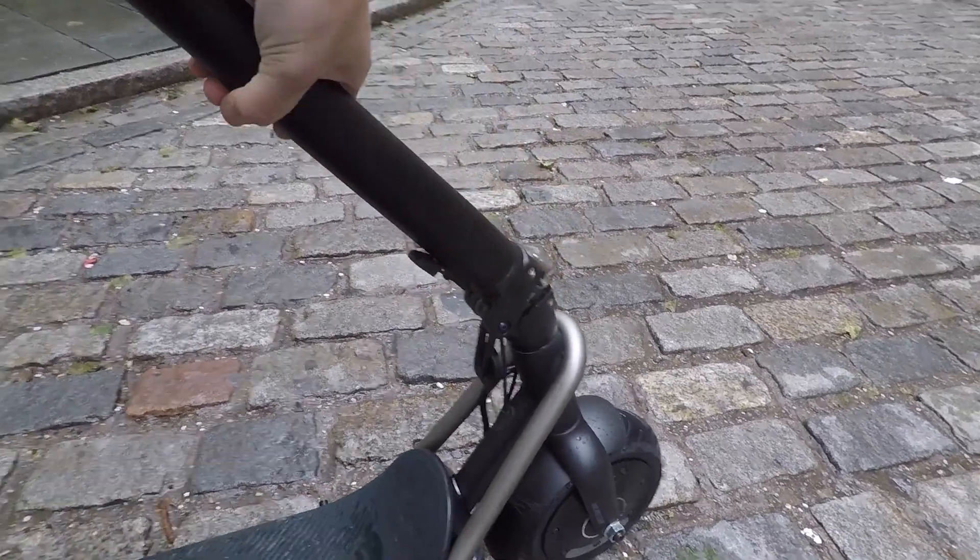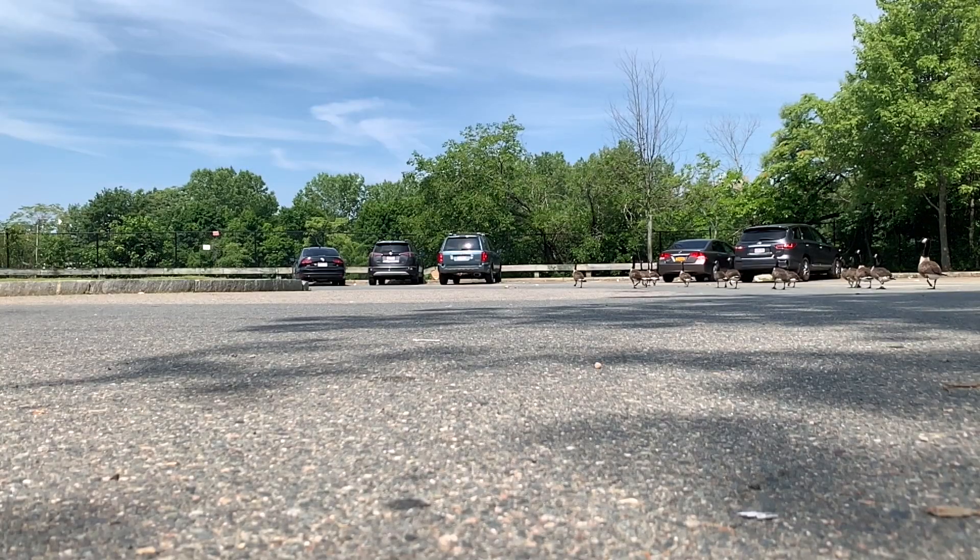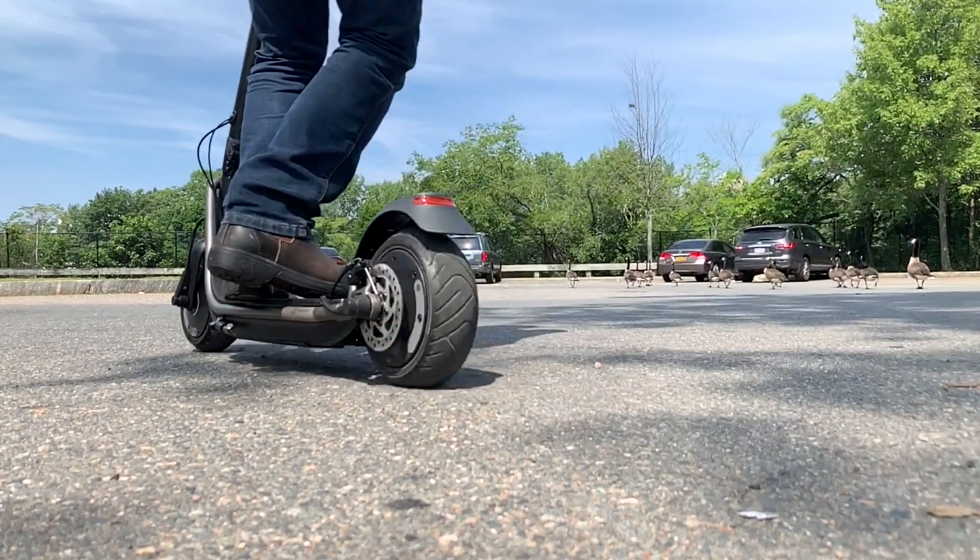The Boosted Rev also has great build quality and the entire scooter just feels like a tank. Even when jumping around on the scooter, it just felt incredibly solid.